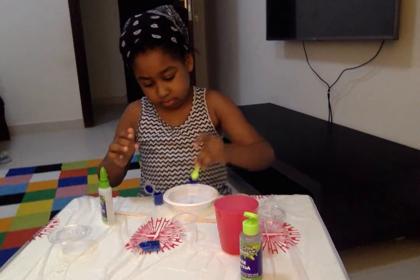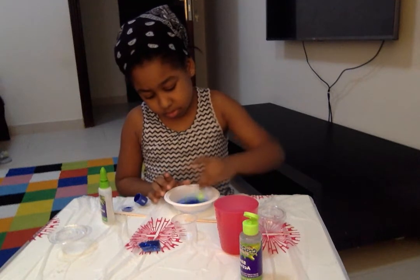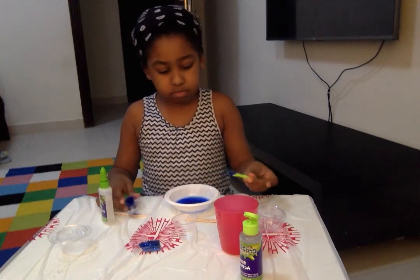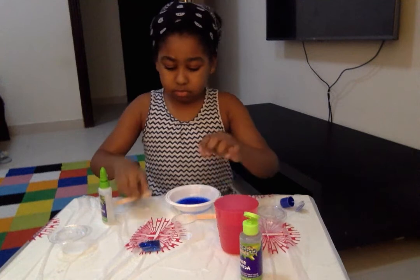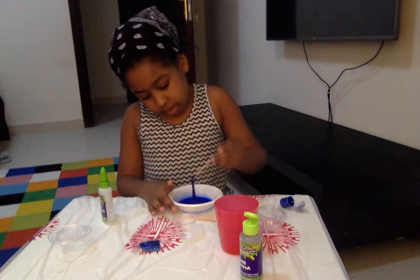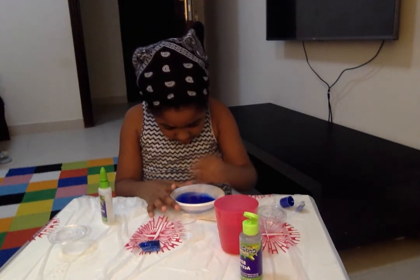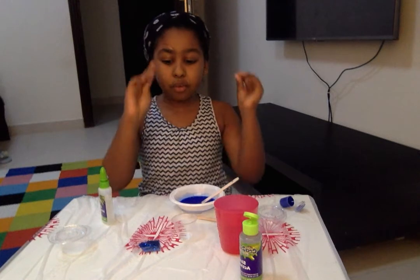Now that it's bright, let's stir it. Oh, I'm scared. We're going to put half of glitter.